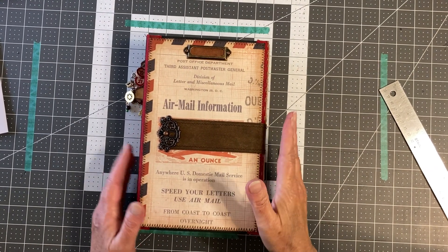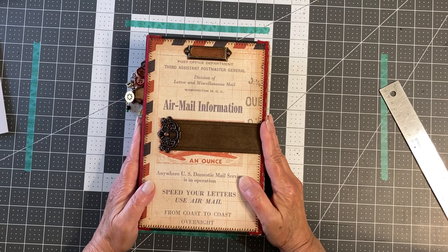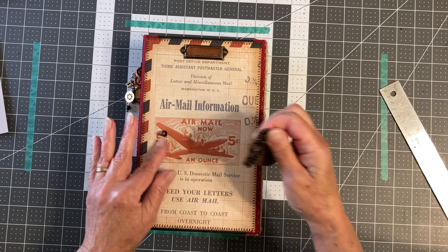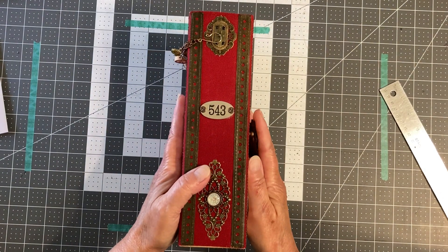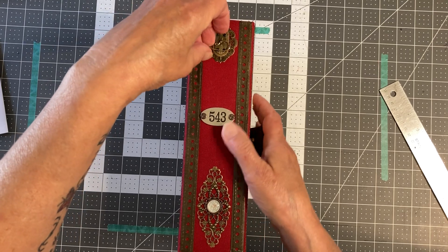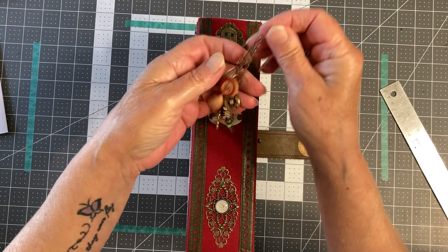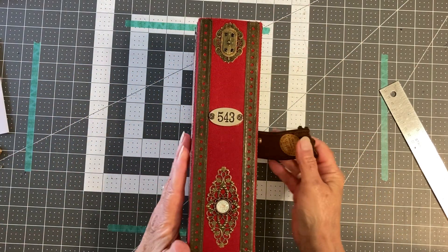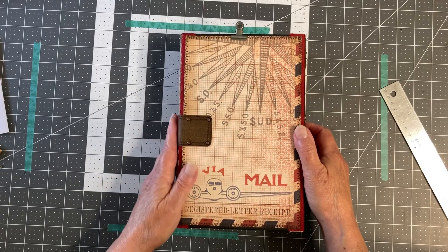This is a flip-through of another postal-themed custom ordered journal I created. The strap is made with craft tech with one of Tim Holtz's keyholes. The spine has metal decorative elements and red canvas. There's a removable book jewelry tassel, and in the back just the brads that went in through the craft tech.